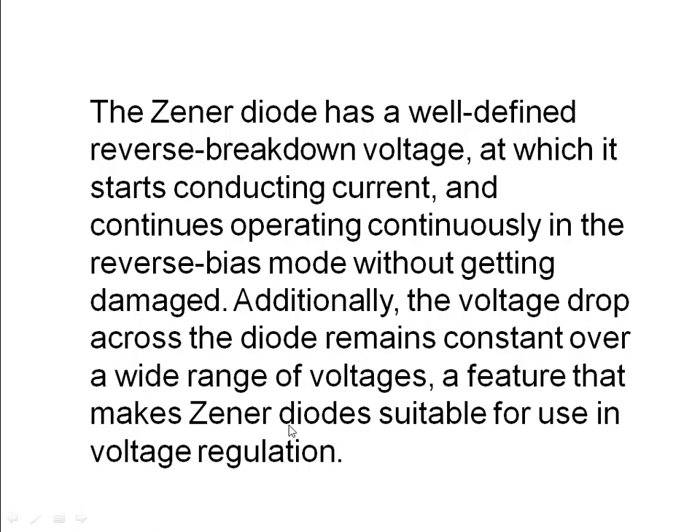A feature that makes the Zener diode suitable for use in voltage regulation. What does voltage regulation mean? We know that after studying this, we use it as a voltage regulator. But what is a voltage regulator? I will explain with an example.